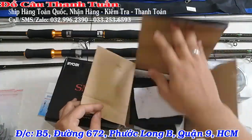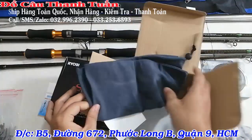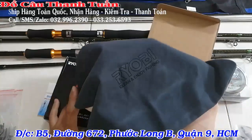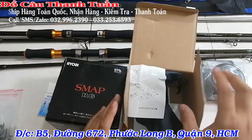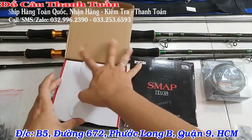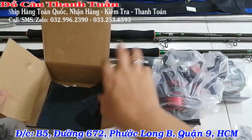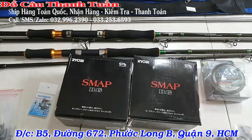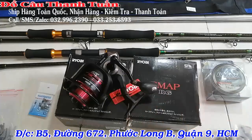Cái dòng Ryubi Smart này thì mình cũng đã review lâu rồi. Nó tặng kèm một cái bao Ryubi bằng vải nhung có chữ Ryubi. Thằng Ryubi này sử dụng công nghệ Nhật. Có 2 size 7000 và 8000, đi với cần 3m15 thì hợp lý hơn. Màu của máy là màu đen đỏ – đỏ hồng hồng chứ không phải đỏ đậm nha các bạn.